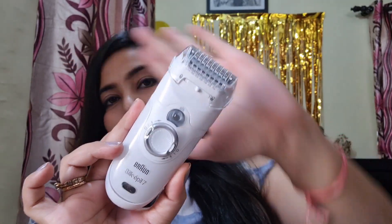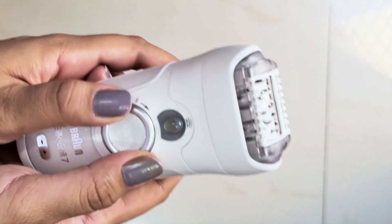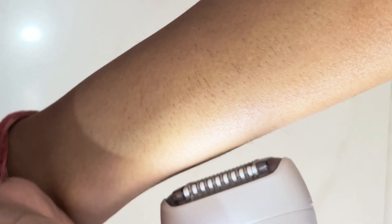The epilator also comes with a small brush to clean hairs from the device, and a pouch to keep all the caps and heads. Another accessory is a bikini line trimmer for the bikini area, which runs on a triple-A battery. Now let's start with the epilation — you can see the hair growth I have to show you how to epilate. You can see the smart light turned on for a precise look. I am moving it in the opposite direction of hair growth.